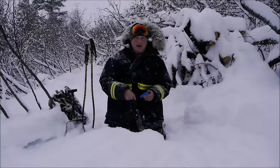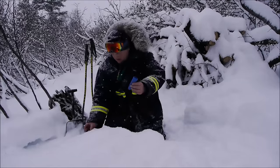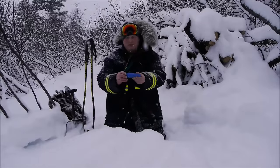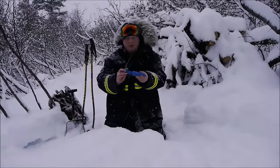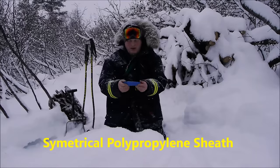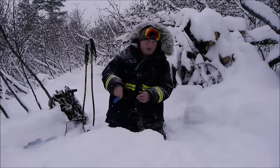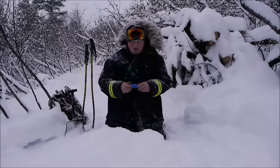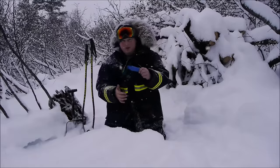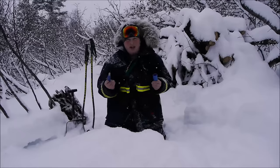The way I purchased this knife was in its most simplistic mode — you can certainly get them with fire kits and different things. The knife comes in a thermoplastic sheath, and it goes in both ways, which is very cool. Whether you're a righty or a lefty, whether you're doing neck knife carry upside down or right side up, belt carry — all the different carry methods are covered. This is just a really nice feature.